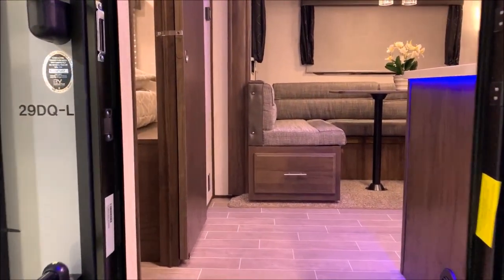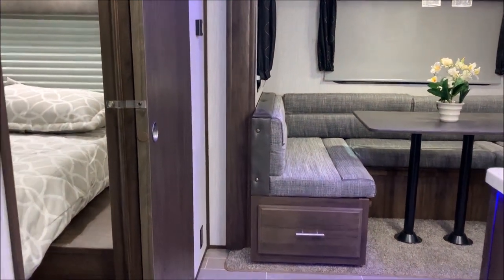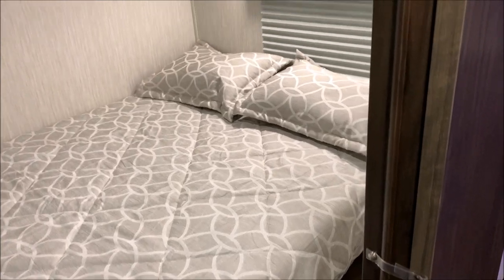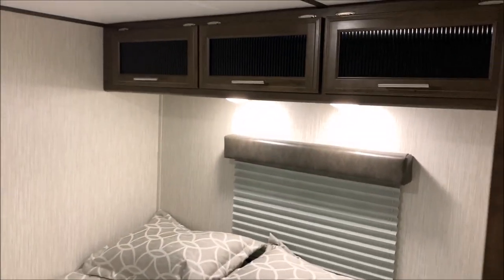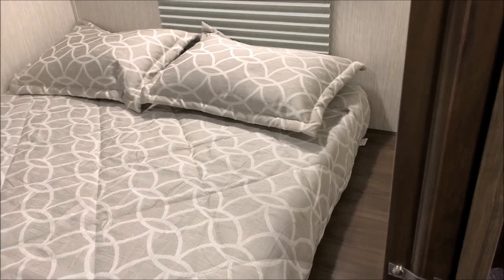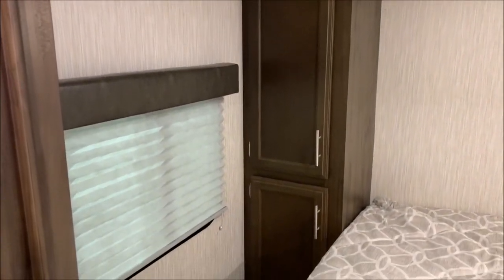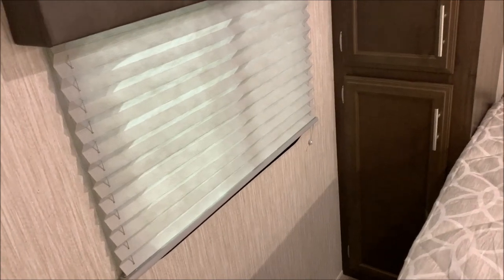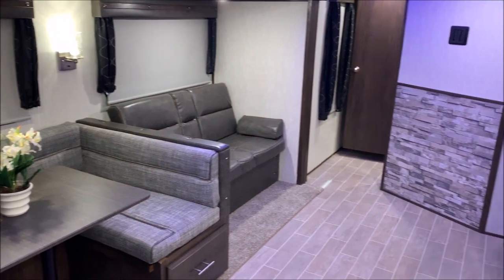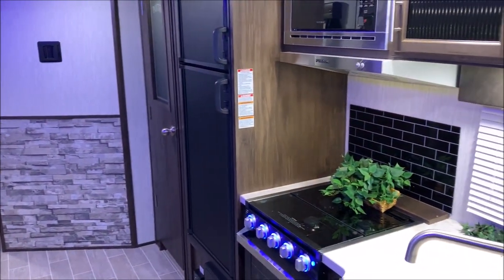Now we'll move to the inside. The DQL stands for double queen and it does have two queen beds. The one in the very back has a nice sliding barn door to get into the bedroom area, with nice cabinets above the bed. In the very back corner there's storage and a window. You can also see the nice super slide and entertainment center as we spin around toward the kitchen area — this is kind of the main living quarters.